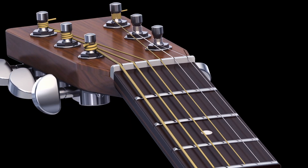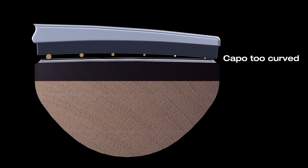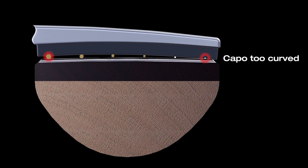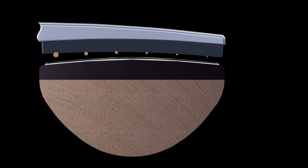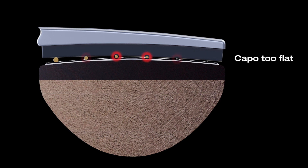Up to now, capo string pads have a fixed radius which is forced onto guitars regardless of fingerboard radius, fret height, string gauge, and height of action. This causes tuning problems because some strings are simply being pressed down too hard.